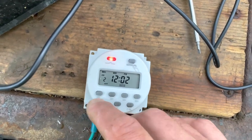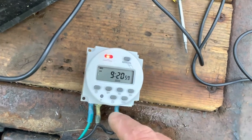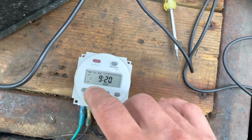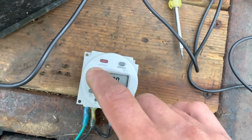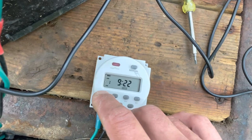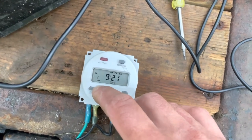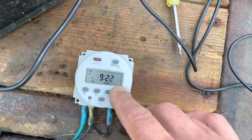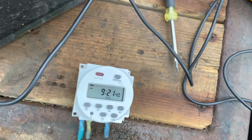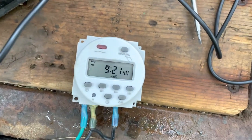Let me do one more here to show you guys. This will shut off at 9:21 — let's have it come back on at 9:22, only on Mondays. So we'll go to program, change the day to Mondays only, set the time to 9:22 on, press P again, then shut off at 9:23 Mondays only. There we go — if you want to exit, just press the clock to go back home and it'll just do it on its own. In about 20 seconds you'll see it come on — and there, it did shut off at 9:21 like expected.